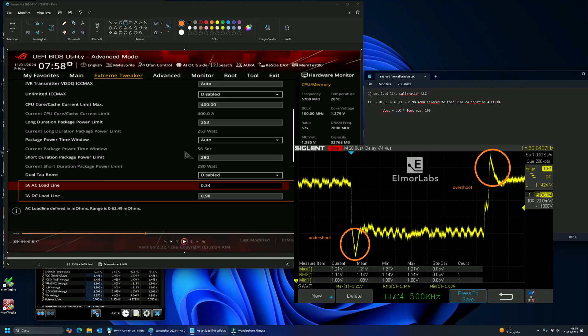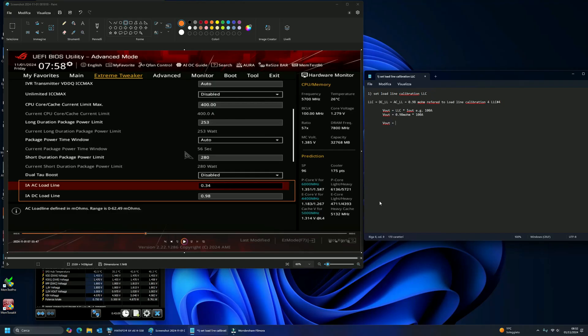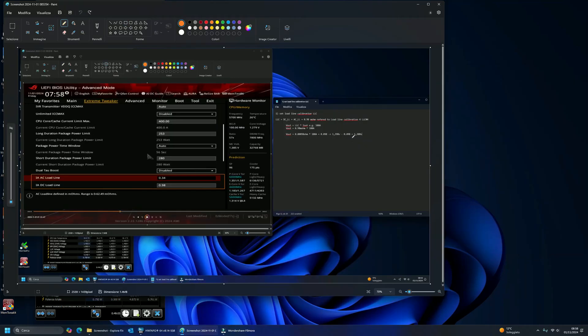For example, if we take our load line calibration with a measured value of 0.98 milliohms and an output current of 100 amps, by applying Ohm's law, we get a Vout of 0.098 volts. Thus, with a load voltage of 1.398 volts — note that the load will never be this high with the hardware we use daily, this is just an example for simplicity — we would obtain an output value of 1.3 volts. This is our Vout.